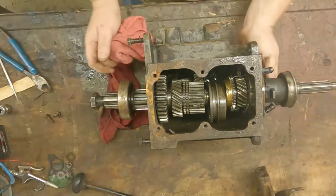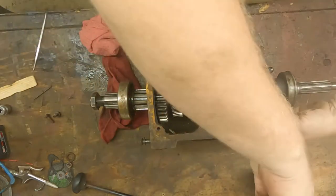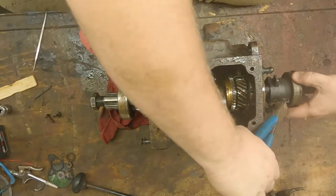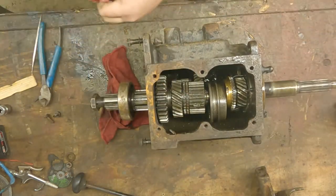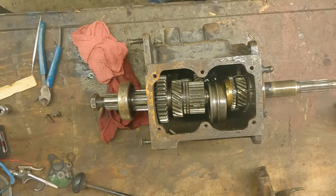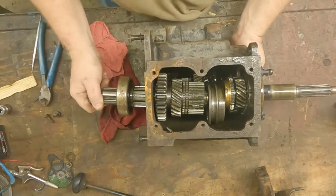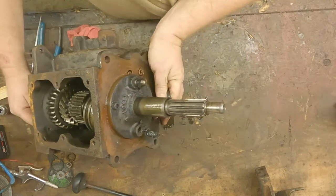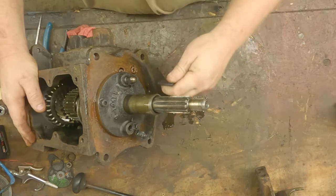We'll separate the shift tower for now and get that out of the way. We're going to go ahead and remove the throwout bearing from the front and then also the retaining cap — that's going to be three allen bolts.